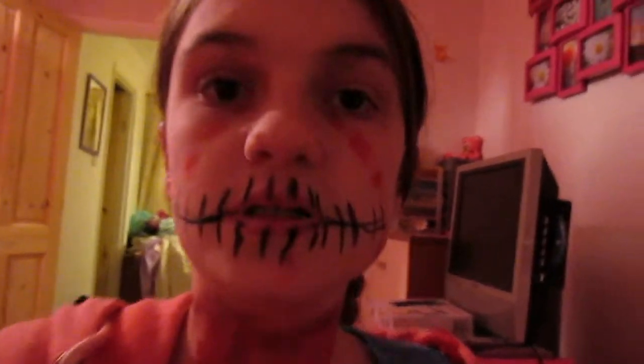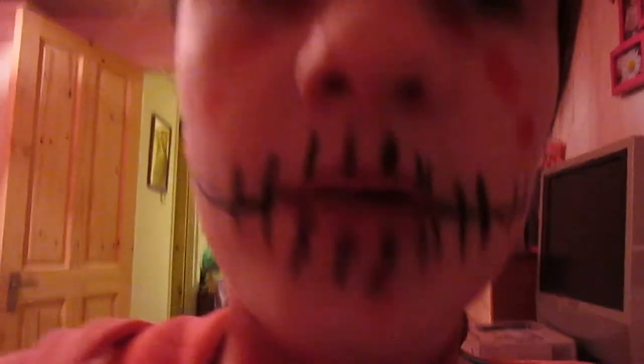Hey guys, I've just got back from trick-or-treating around my area. I've had a really good time. I'm absolutely shattered now and my makeup has just gone. I can't see you because I'm using the mirror behind me. My makeup did go well — it did stay, like the lips. Please like, subscribe, comment down below. Hope you've all had an amazing Halloween. I have! My bag is like full now — not completely full, but I've got a lot for how far I went. I will be doing a trick-or-treat video soon.